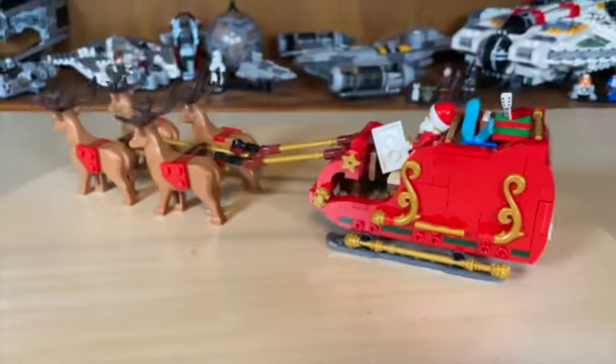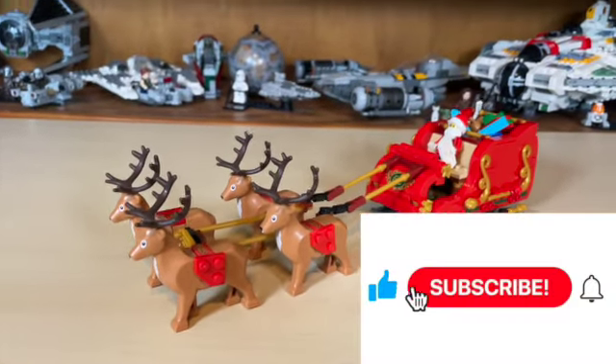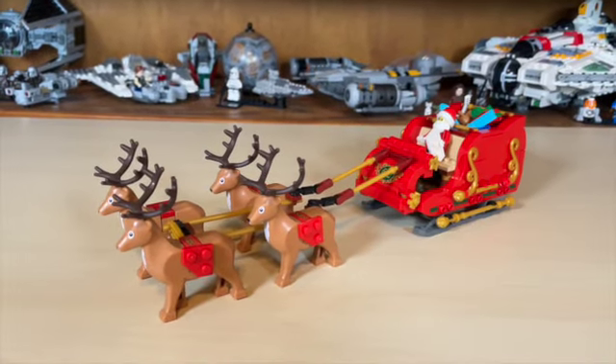Thank you guys for joining me for this wonderful episode of Anthony's Brick Builds. Please be sure to like, share, subscribe, and turn the notification button on if you haven't already. I'll see you guys in the next little holiday video. Happy holidays!